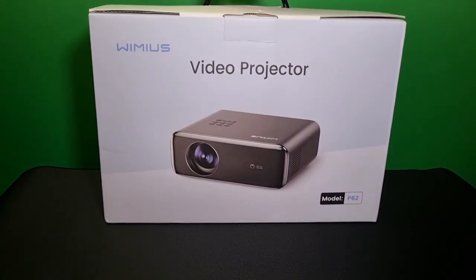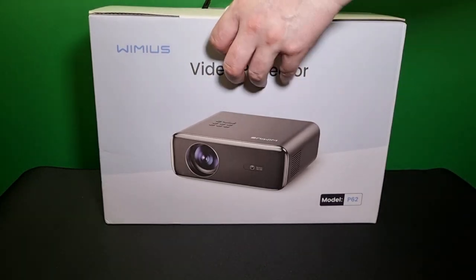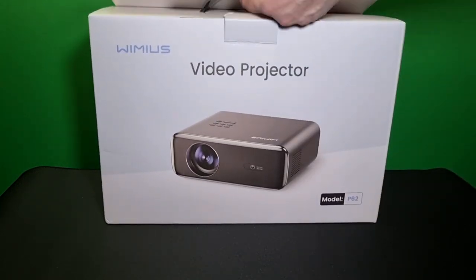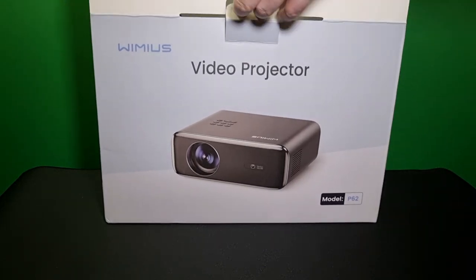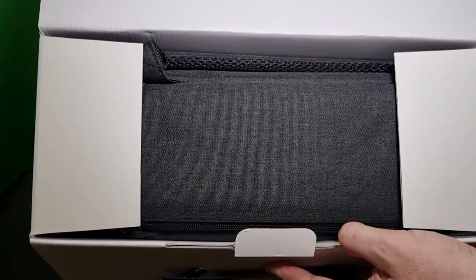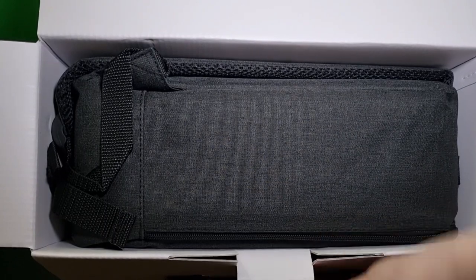Hi everyone and welcome to the channel. Today we're going to be unboxing and testing a Wemius P62 — a nice looking projector, small and compact. The projector even comes with its own backpack, which should be great for travel. You can chuck this on your back if you're renting a hotel room or going away on holiday and watch movies on the big screen.